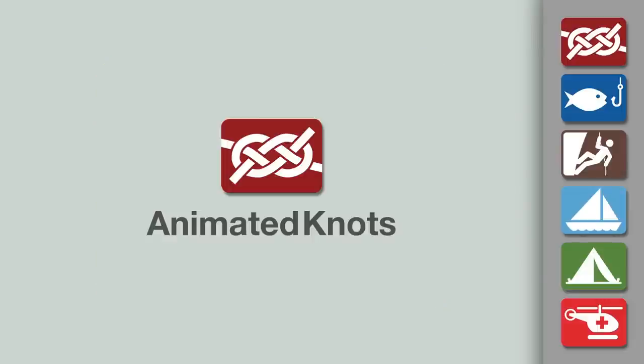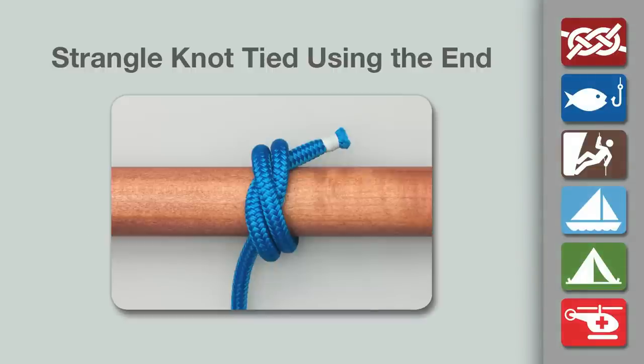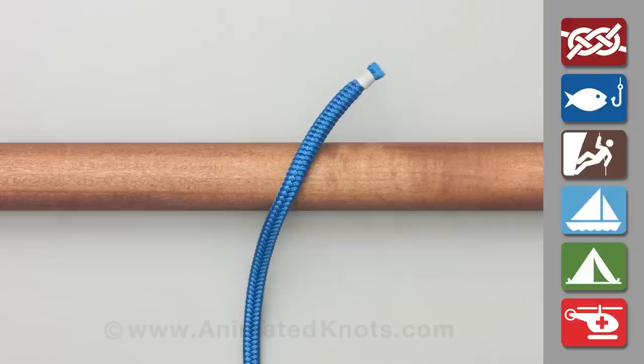Welcome to another knot tying demonstration from AnimatedKnots.com. This video teaches you how to tie a strangle knot using the end of the rope.